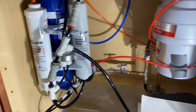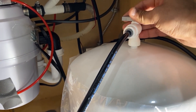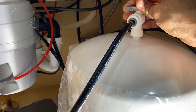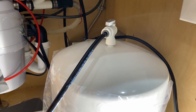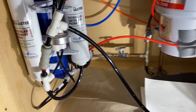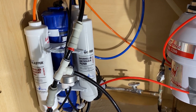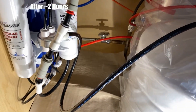Once you confirm there are no leaks, open the tank shut-off valve slowly and let the water fill inside the tank. It takes about two hours. I'm going to skip ahead in the video — let's say after two hours you come back.